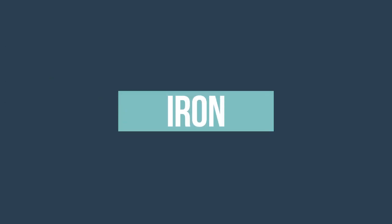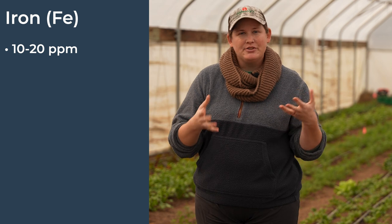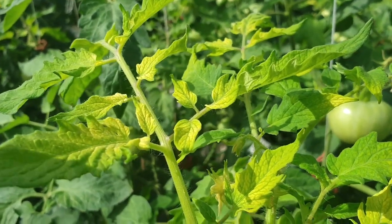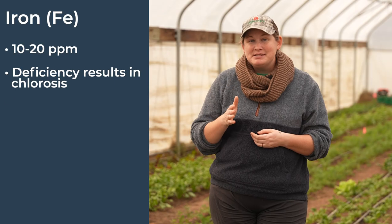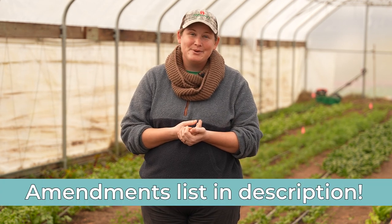Finally, we have iron, and you're looking for a range between 10 to 20 ppm. Iron deficiencies in your soil can result in iron chlorosis — similar symptoms to potassium chlorosis, including yellowing of the leaves, dark green veins, and a really stunted crop. The best amendment to raise your iron levels is blood meal, which you can find at pretty much any garden center. If you're not sure where to get started looking for these amendments, we have compiled a list of all our favorite products in the description.